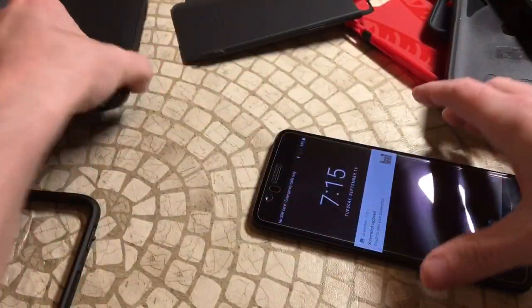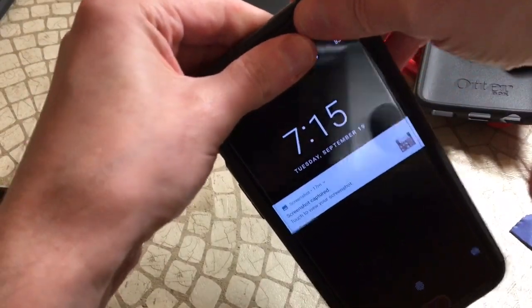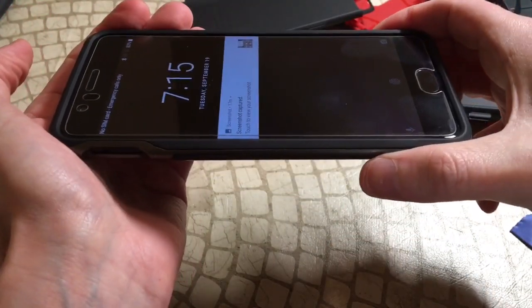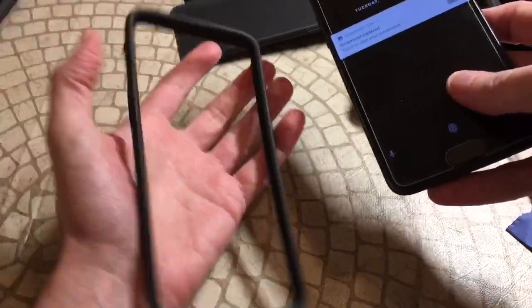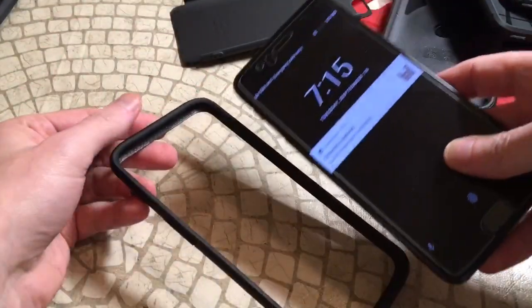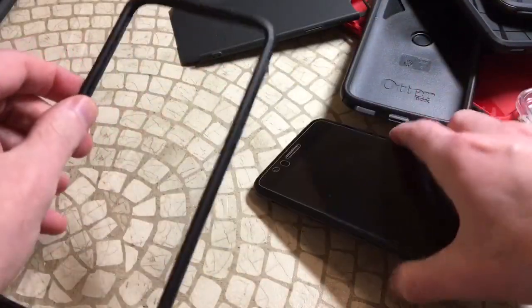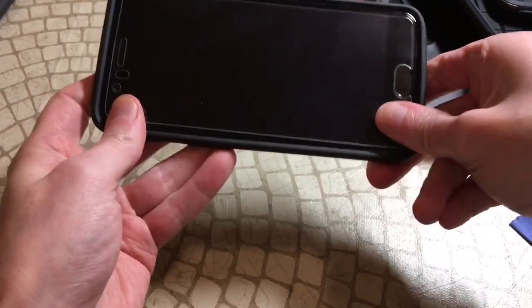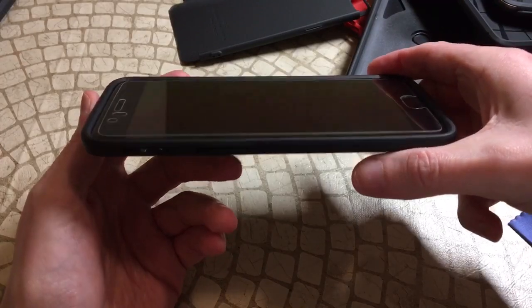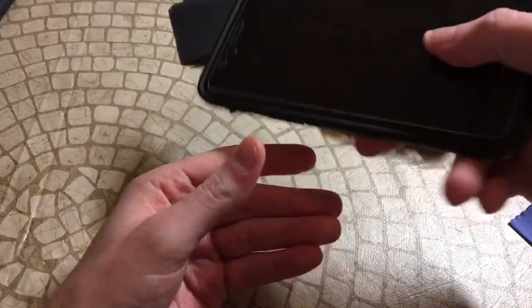This has been 100% compatible with all these cases. One more Spigen for all the Spigen users — we've had so many issues, but I'm just throwing it right in there, not even being gentle with it — good to go, plenty of room. The Rhino Shield is just a thin bumper around the edges — if you've got this screen protector, the bumper, and a skin on the back, that should be a nice amount of protection. You can see there's still lip protection with this one.